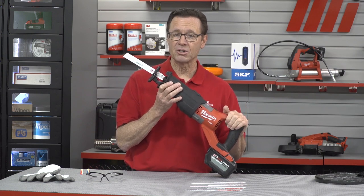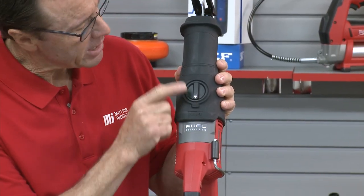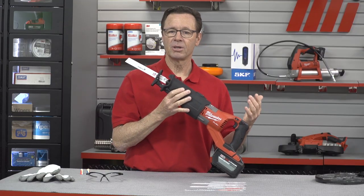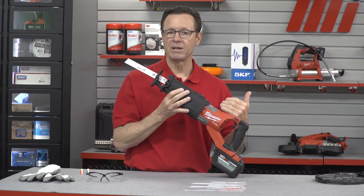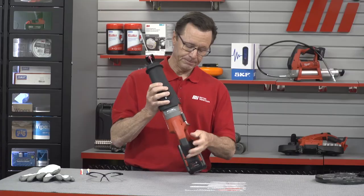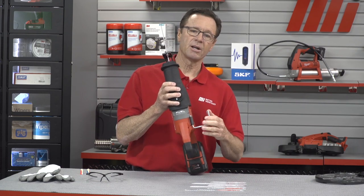You would use the orbital action to make quicker cuts in wood. Right now I've got it set for straight — here's the orbital right here. I would just switch it around and then you're going to be good to go. For our metal cutting demo today, we're going to make sure that the orbital action is off. The dial speed selector gives you your maximum speed control for any application — there's your speed control right there. The rafter hook right here is handy to store the saw between cuts.